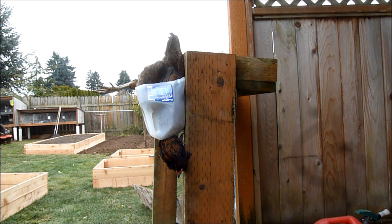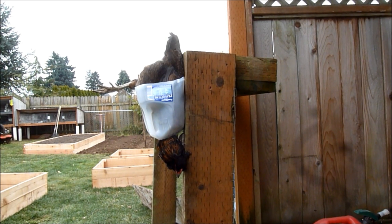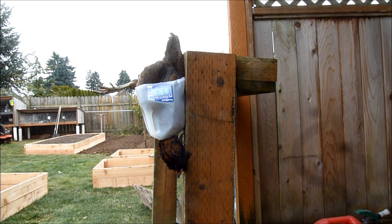I gotta tell you, that is the calmest I've ever seen one get butchered. Last time I tried it I cut the throat and it squawked and flailed about and sprayed blood everywhere. But she's just bleeding out nice and calm.